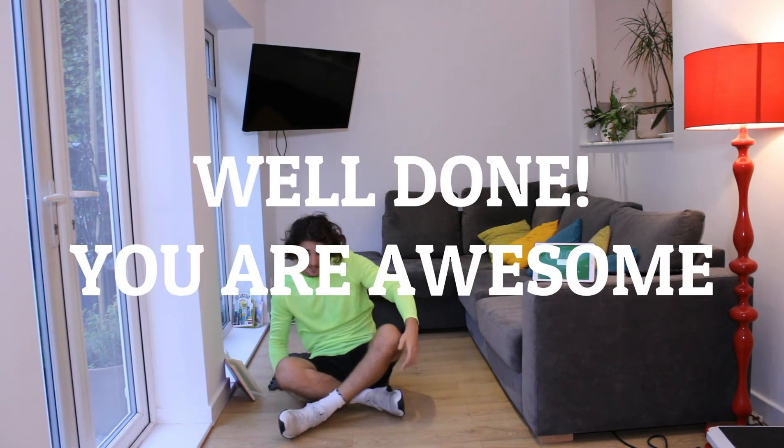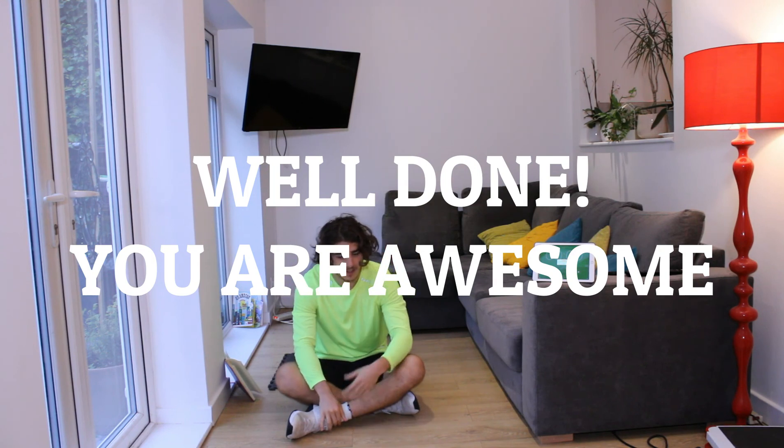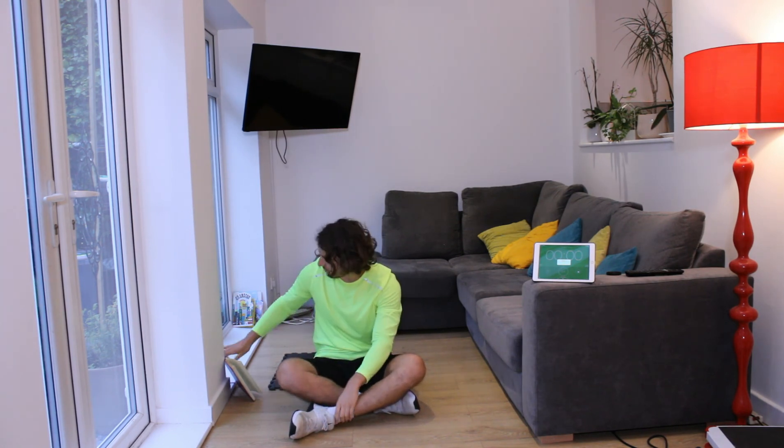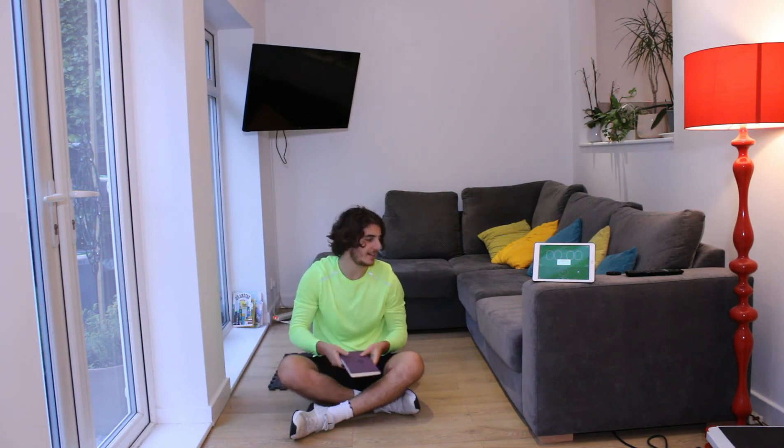That was a quick five-minute ab blaster, no rest. Really good — anytime you just want a quick ab blaster, it gives you energy but it's a tough workout. Hope you enjoyed that, have a great day!